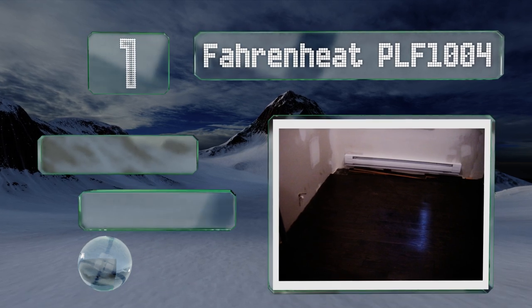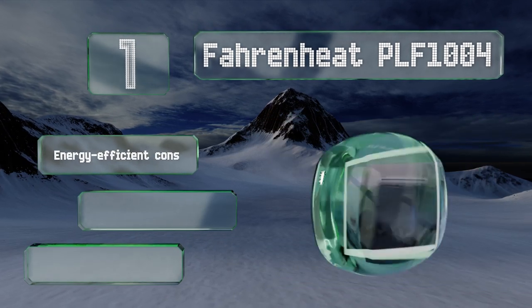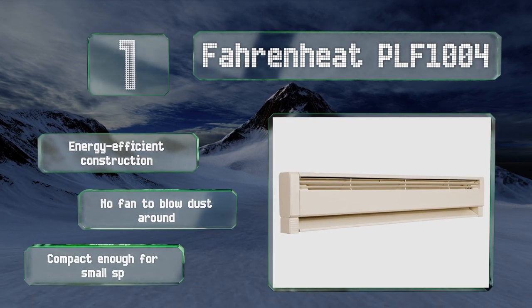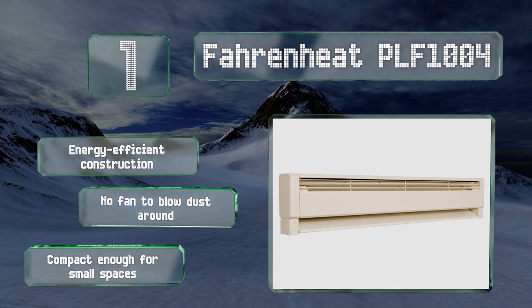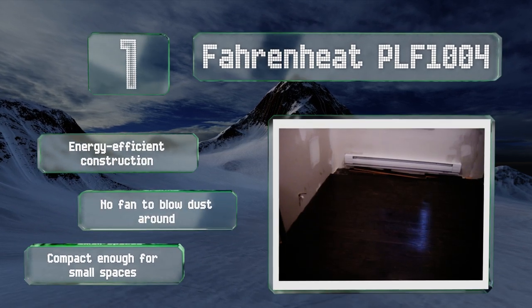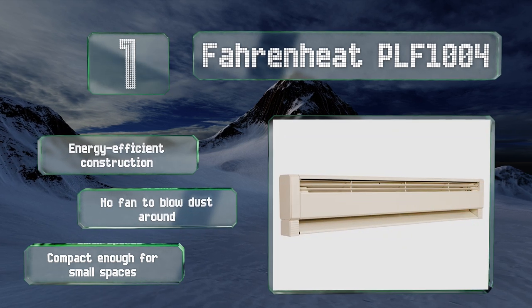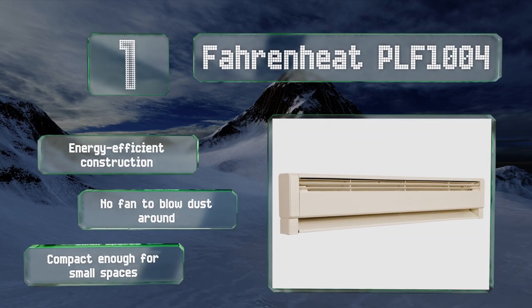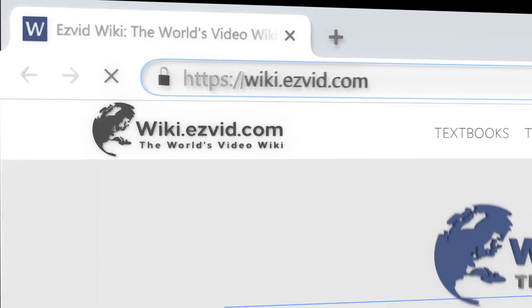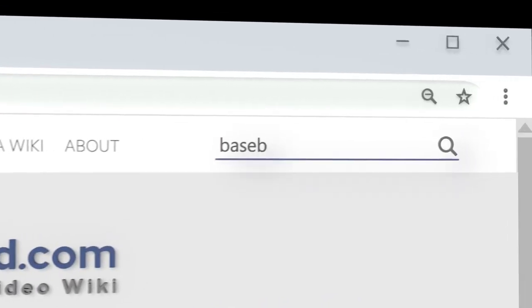Taking the top spot on our list, built with safety in mind, the hydronic Fahrenheit PLF 1004 features a liquid heating element that keeps its surface cooler than most conventional models. It also starts up and stops without any disruptive popping sounds, helping you sleep, work, or study in peace. This is an energy-efficient construction with no fan to blow dust around. It's compact enough for small spaces.